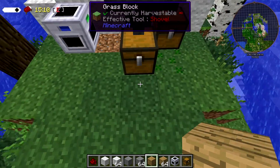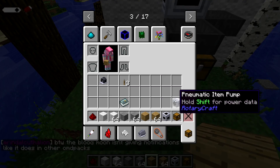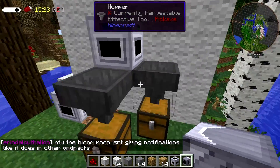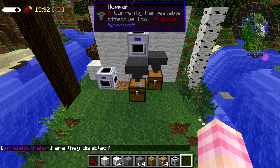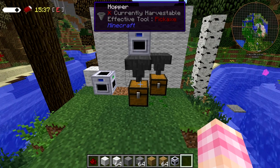Of course, once the item is in the chest, you can then use whatever method you want to get it out and send it around. You also can't put pneumatic item pumps right up against the side. But once it's in the chest, you can of course set up your pneumatic item pumps — which we discussed in a previous video — and use those to send your items around if you want.